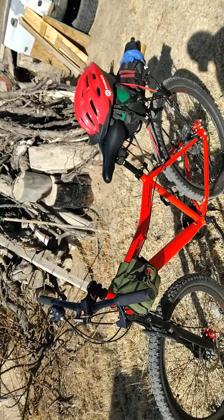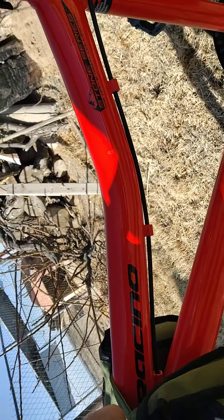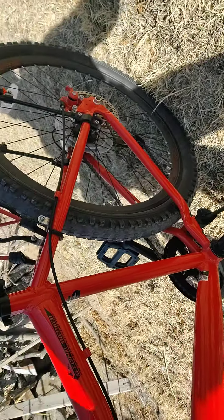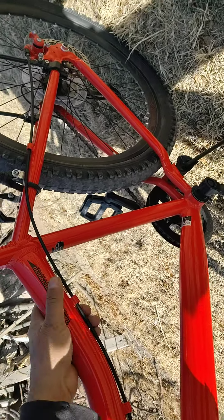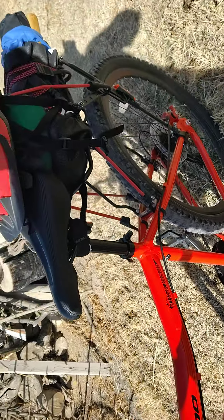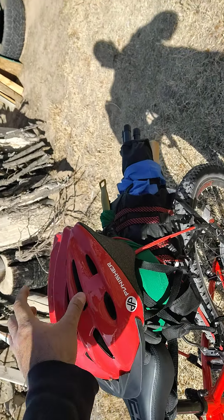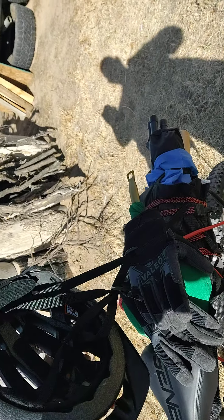Saraceno — I believe it's Italian related. It says 'Saraceno' right here and 'Genesis' here. I've been trying to take off the decals but they are permanently on there, extremely hard to take off. The helmet did not come with the bike — this is a Punisher, just a very basic bike helmet.